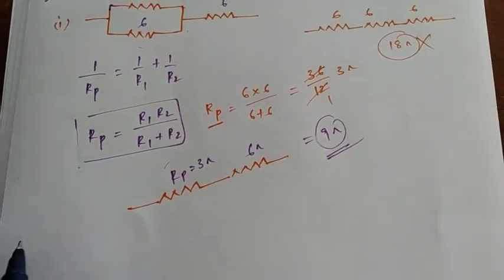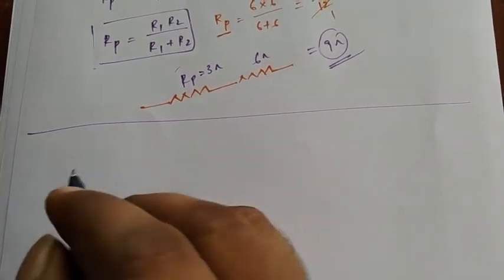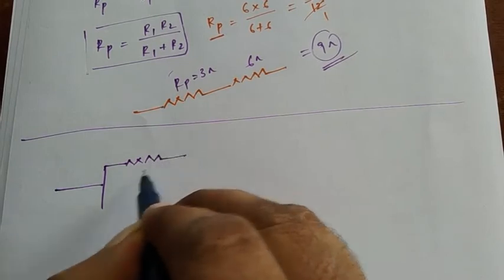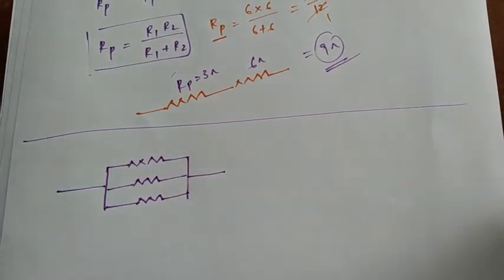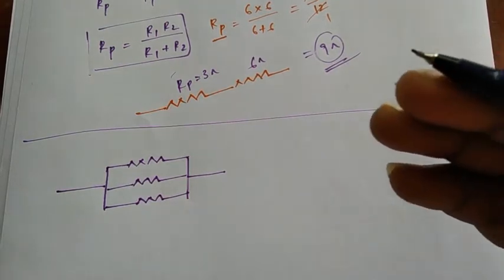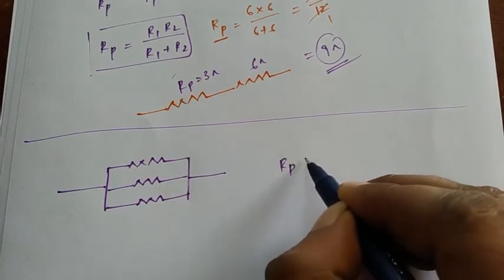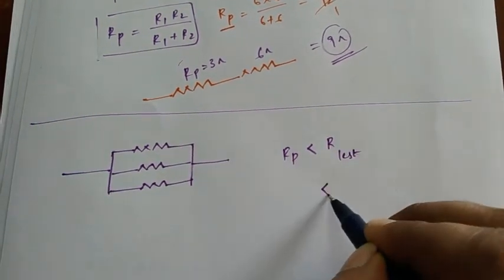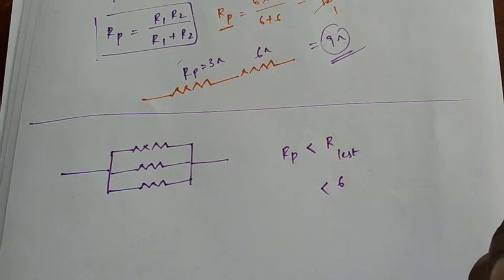Now we need another combination that gives four ohms. What if we connect all three resistors in parallel? We know that in a parallel combination, the effective resistance is less than the least individual resistance. Here all three are six ohms, so the effective resistance will be less than six ohms — something like five or four.